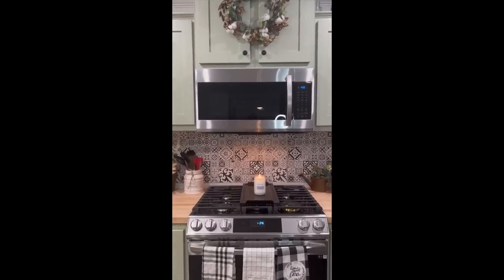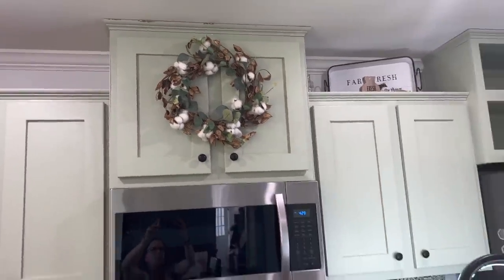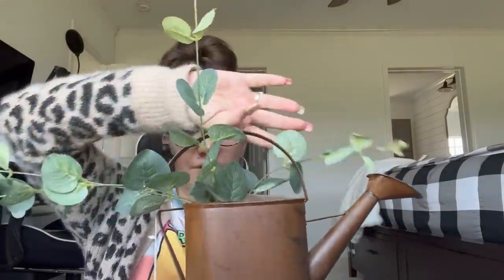My idea was to tuck in some greenery around the wreath and then hang it above my stove on the cabinets — I thought that would be really, really pretty. I also got this gorgeous faux rusted watering can — so, so cute, especially for farmhouse decor. You can put some greenery, flowers, or whatever in there.